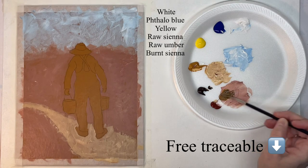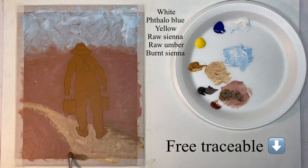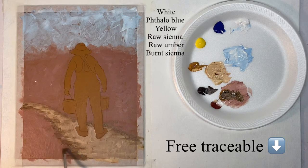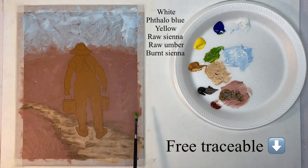Now I'm using a hog bristle brush to scrub in some dark color around and into the path, just wherever I want it. The hog bristle brush is good for this because you can scrub with it. This is a filbert, but you could use a flat brush or whatever — hog bristle works best.